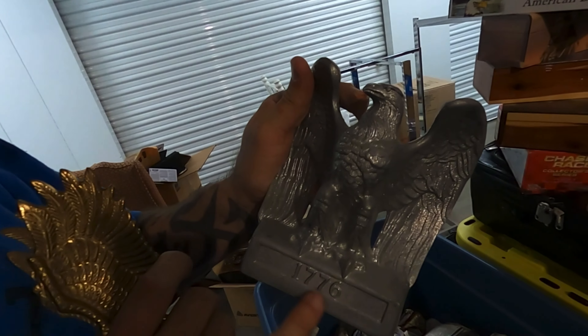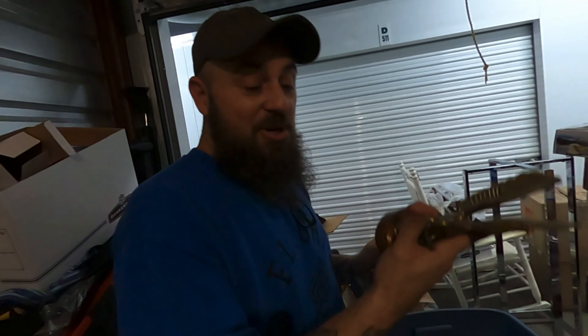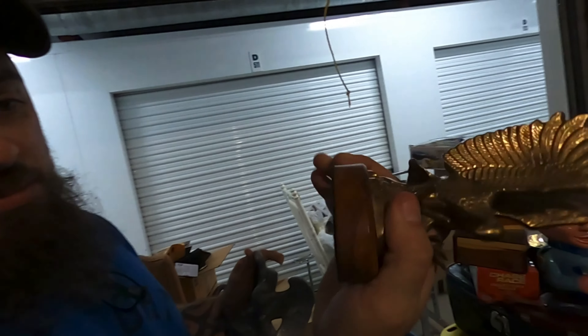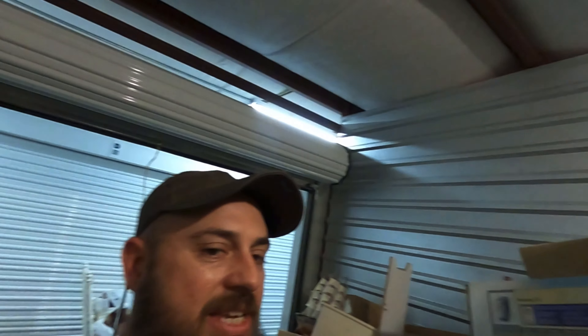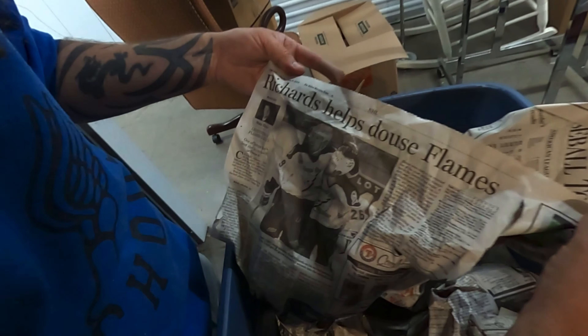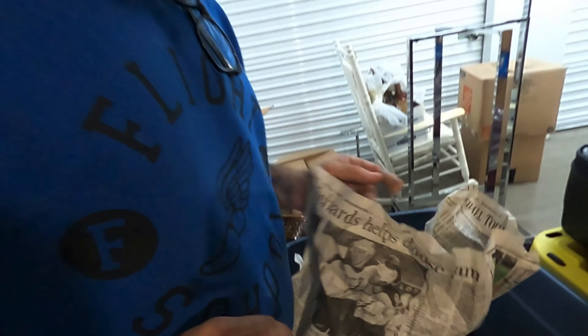Y'all, this dude loved Eagles. Look at this — a bicentennial that looks like cast aluminum. That's pretty cool. This is heavy too — it's on a wood base. I can't read the bottom, but it's definitely vintage. That's a brass Eagle. I'm going to give these things a little bit more support than newspaper. And for you curious ones — the newspaper date was June 6th, 2004.